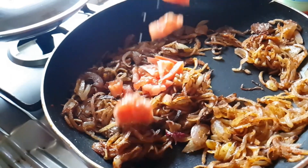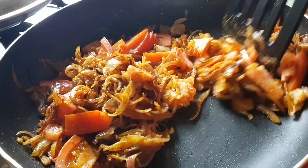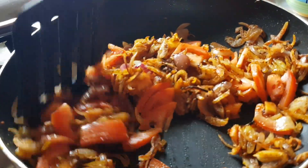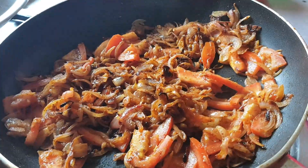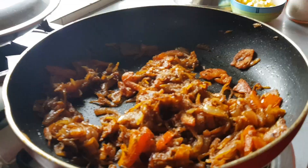Once that's done, let's add one big tomato, thinly sliced, and sauté it well so the raw smell goes. The tomato should not be very mushy — it should be a little crunchy. Add salt according to your taste. Now the tomatoes are looking nicely crunchy and not mushy.